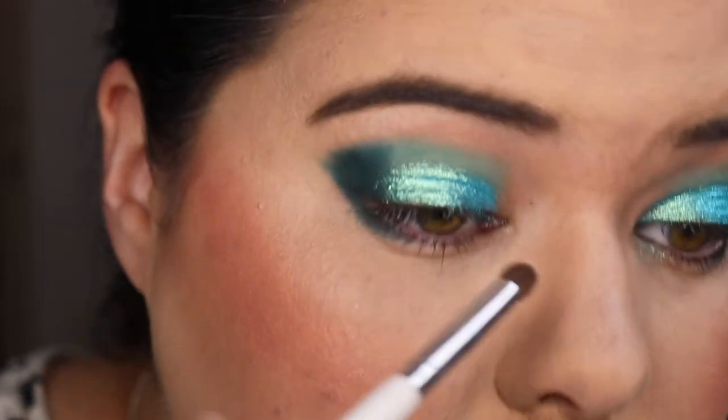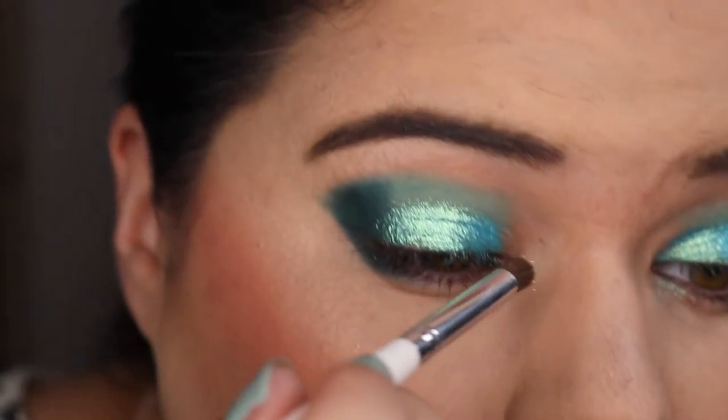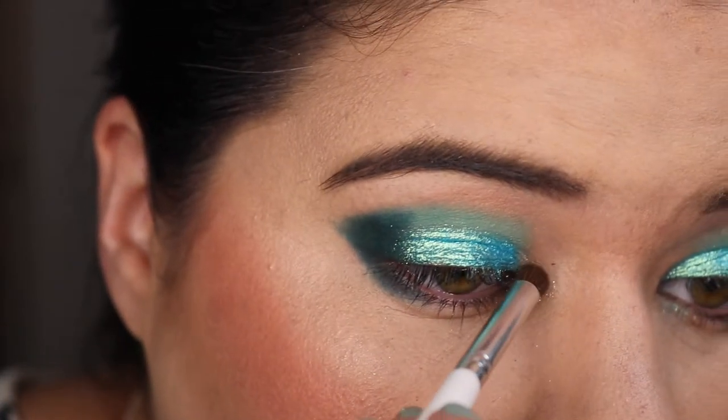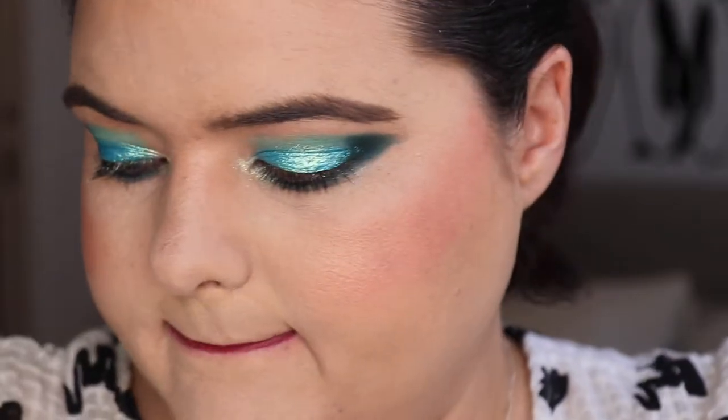I made a bit of a mess putting it on this eye, so I'm just going to dab it in. I will do another look using Shockwave on my lid. I also want to put Digiteal just underneath my eye.